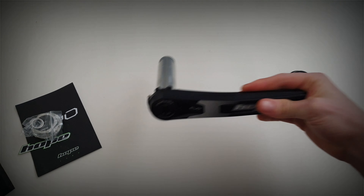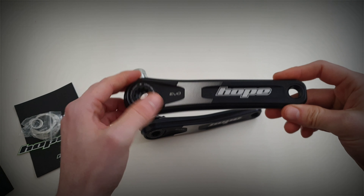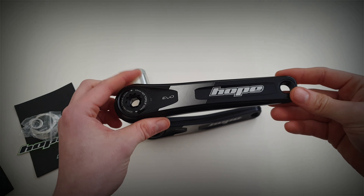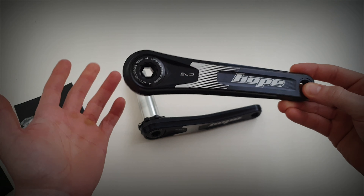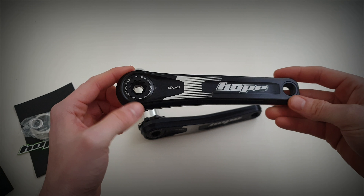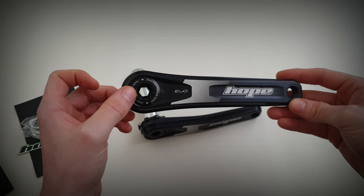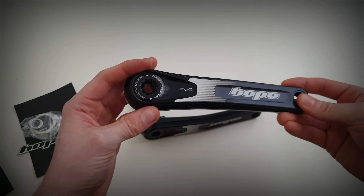These are just a revised version of the Hope cranks, hence the name Evo. The original Hope crank was notorious for being a slight inconvenience to fit, to put it mildly. It had a number of tools and was just overly complicated to fit and remove. So they've cut this right back — now you just need a 10mm Allen key to fit and remove it.